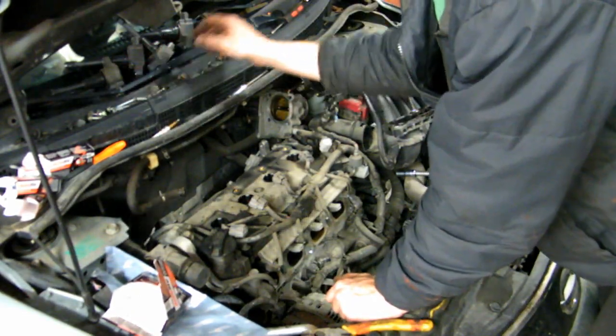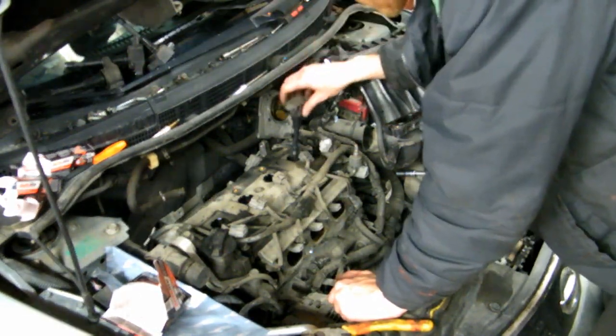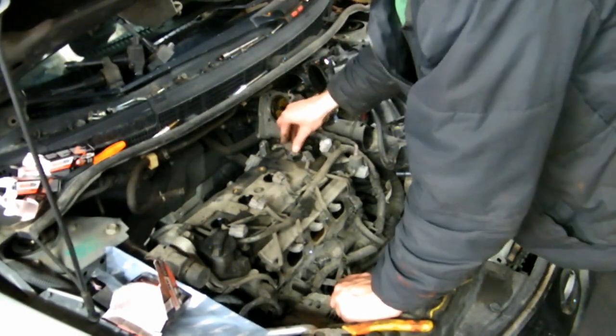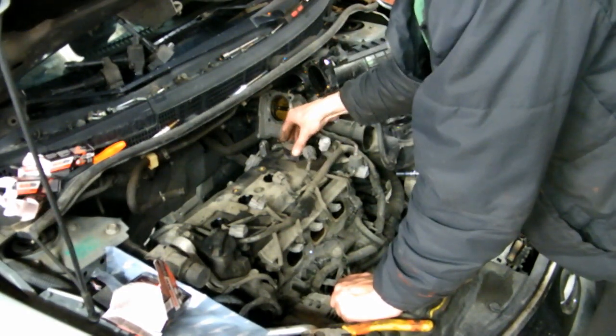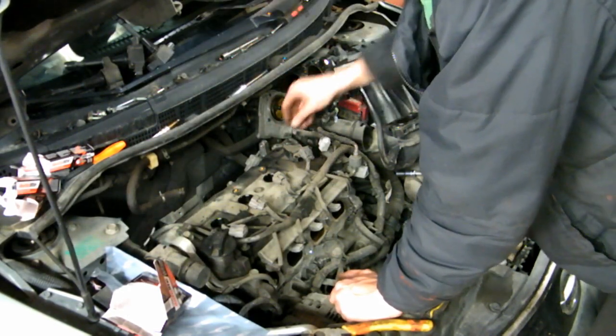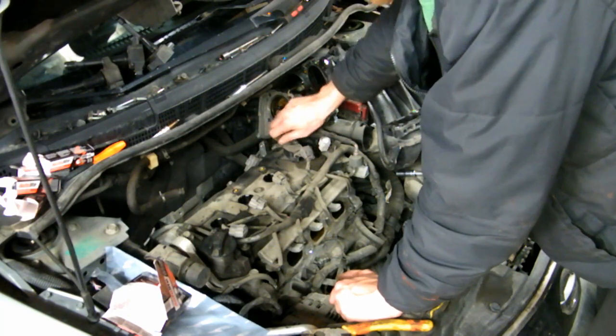Now install your coil packs. It's not super important that they go back where they came from, but I like to do that — I think it's a good habit. I'm going to put the bolts in first so it doesn't move around when I plug it in.